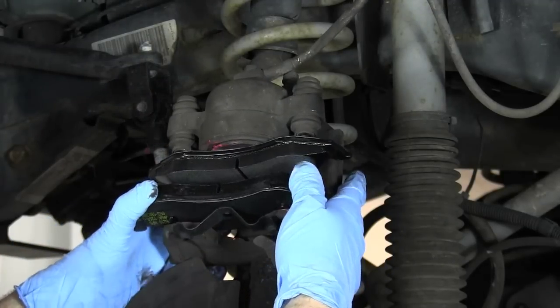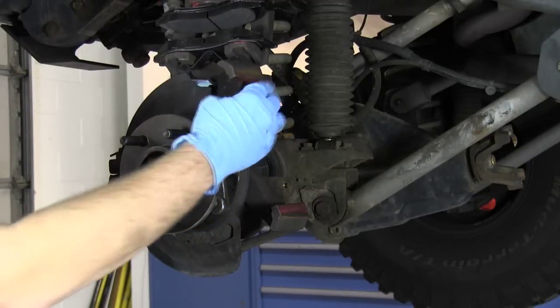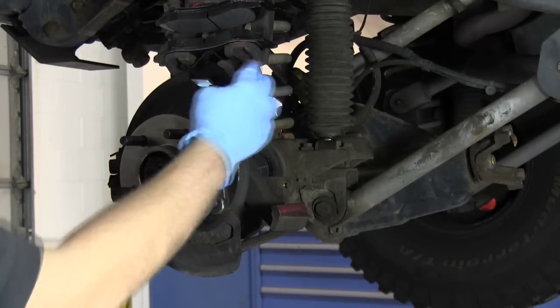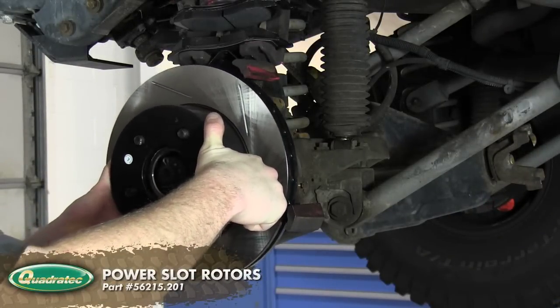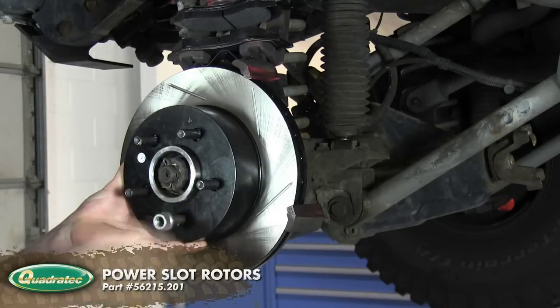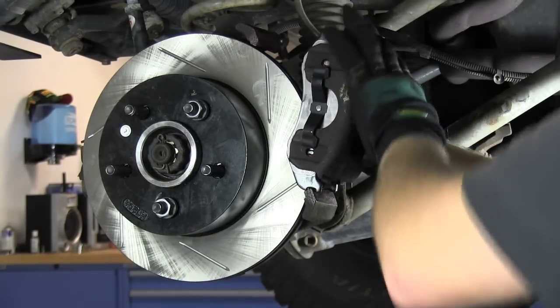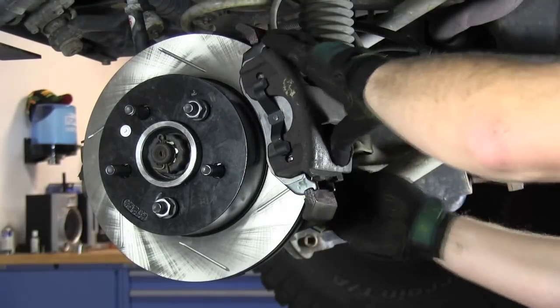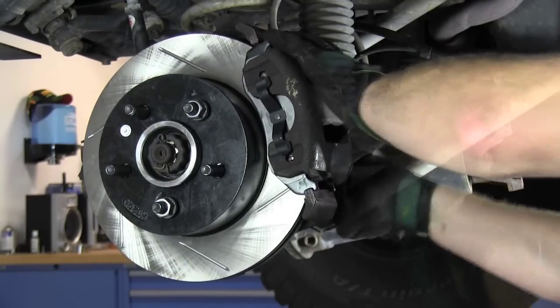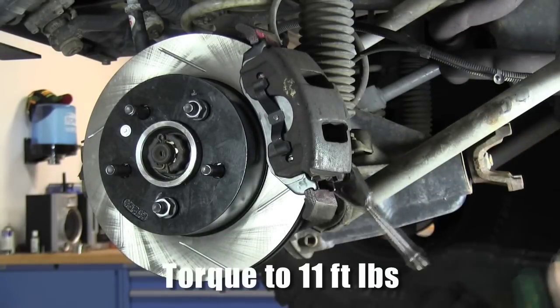Be very careful not to get any grease on the braking surfaces of the pads or the rotors. A good way to keep your rotor from moving around while reinstalling the caliper is to thread a couple of lug nuts on the studs hand tight — just don't forget to remove them before installing your wheel. Reinstall the caliper by placing the notches in the pads onto the carrier and lining up your caliper bolts. Tighten your caliper bolts to 11 foot pounds and remove the lug nuts.